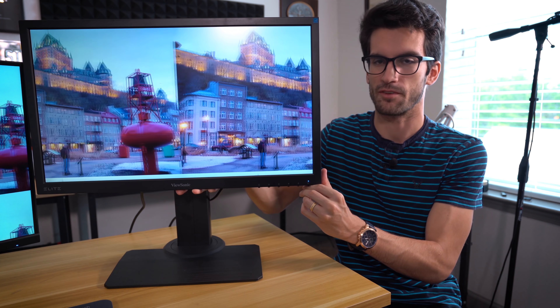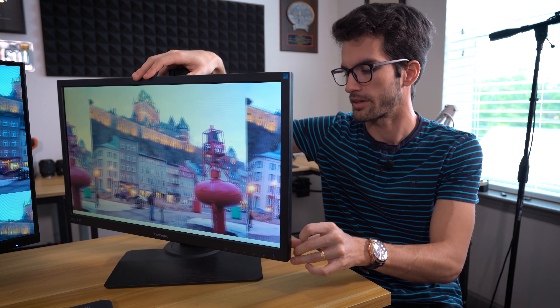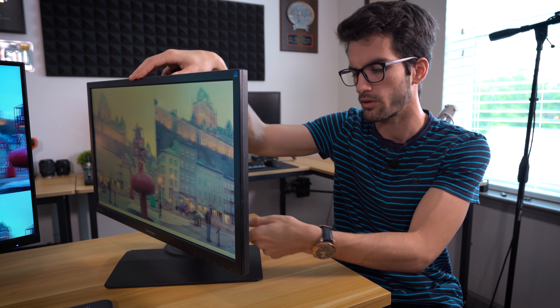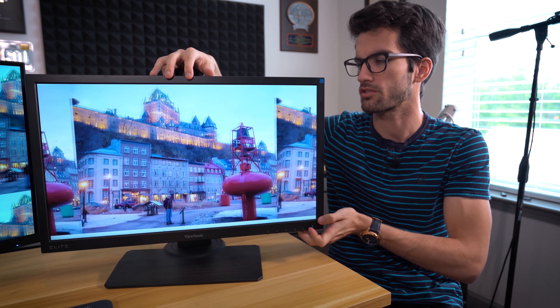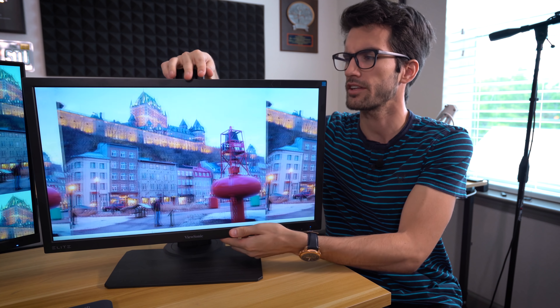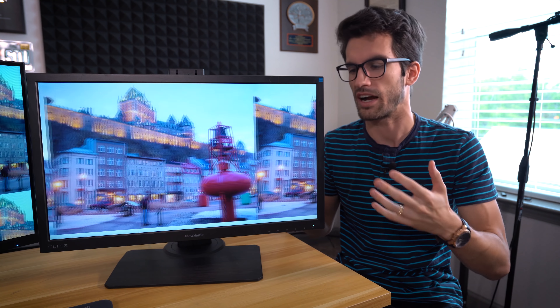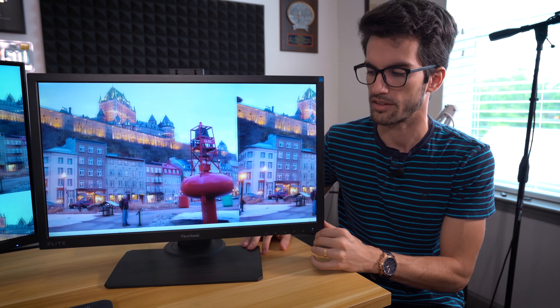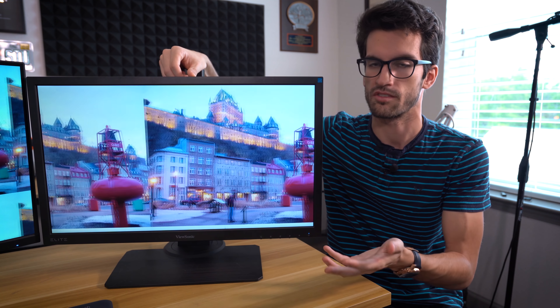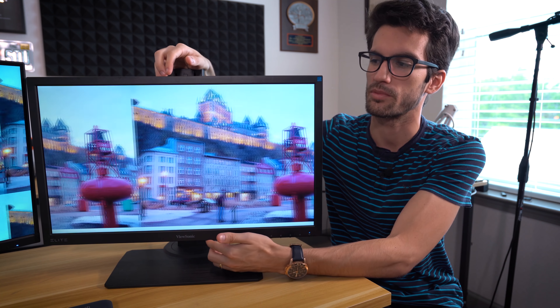The ViewSonic monitor is much easier to deal with. If you want to raise or lower the monitor, you just push it up or down. You can swing it left or right while the base stays in place — about 45 degrees from center. You also have the flexibility to pivot the monitor up and down. This is definitely targeted toward gamers who want to fine-tune monitor position for comfort, especially during fast-paced games.